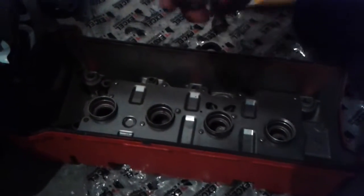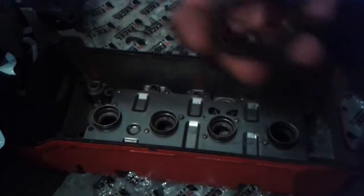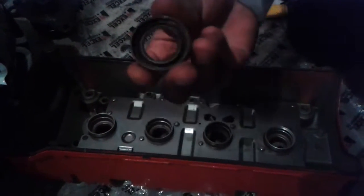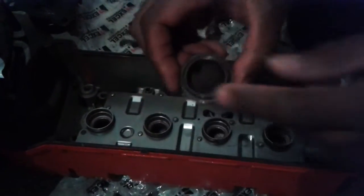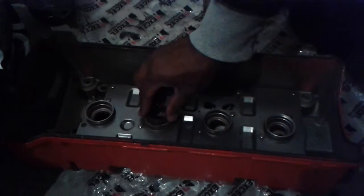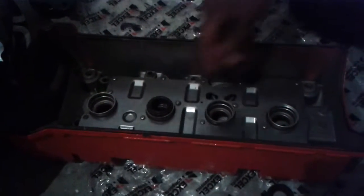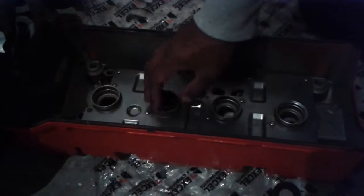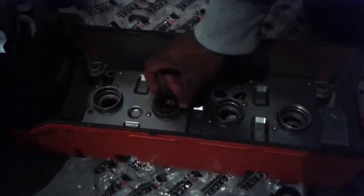These are the new seals right there. It goes this way up — the curved side sits on the face — and these push in literally just by hand. Give them a little tap with something soft like a rubber mallet, tap them in.